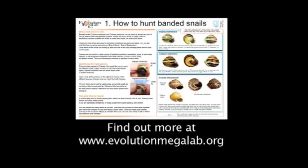Of course when you go snail hunting, you're not only going to find the two snails we're really interested in — there are lots of others around and some of them look quite similar.